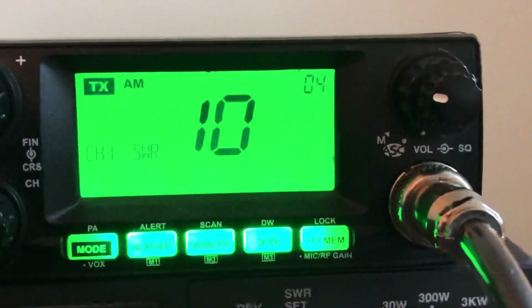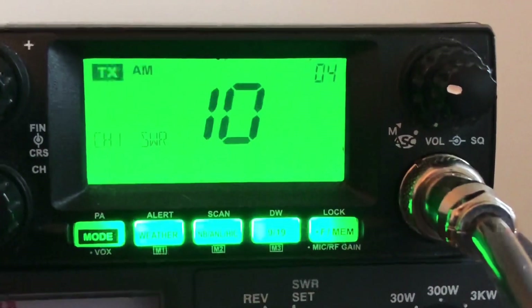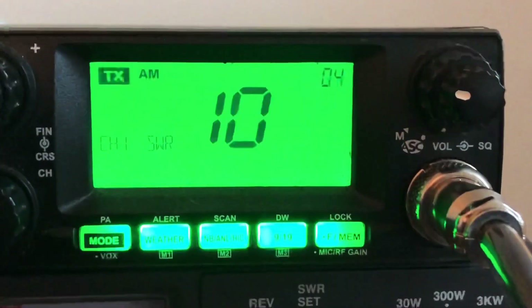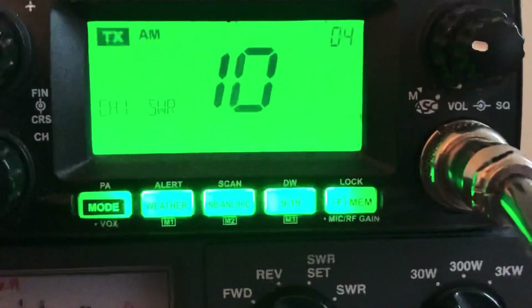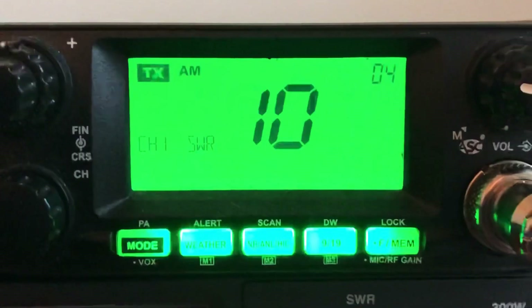So there it is. I know it says a 10, but that's a 1.0. And you hear that beeping, how it's constant. When it's not constant, there will be pauses and breaks in between the beeps. So you're able to go tune your SWR and this will stay on for, I think, three minutes — you'll have to check the manual.